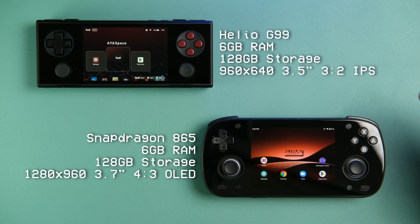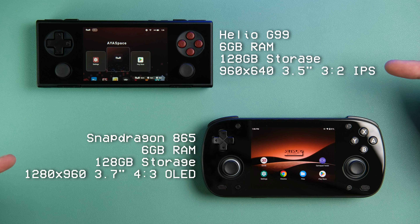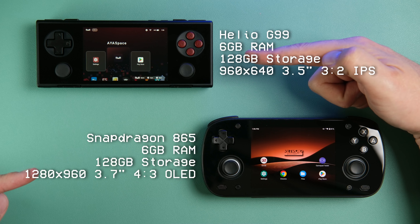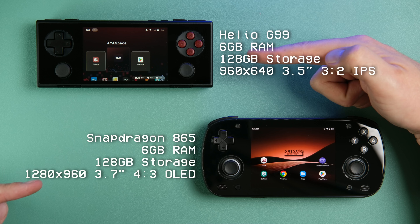Both devices have 6GB of RAM and 128GB of storage, so we're mostly comparing apples to apples on specs. The Pocket Micro does have options with more RAM and storage, but I don't think those will make a huge impact on performance.